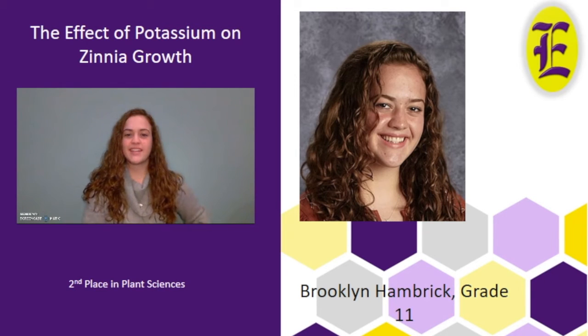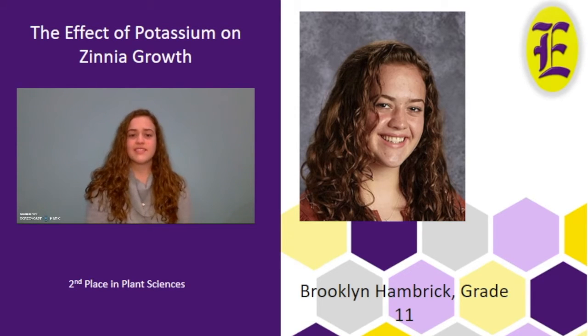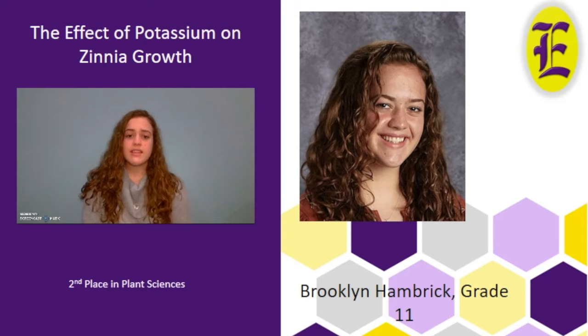Hello, my name is Brooklyn Hambrick. My project is The Effect of Potassium on Zinnia Growth. I chose this experiment because I love plants and gardening, and through research I found that potassium is one of the three key nutrients needed by plants to properly function and grow, so I decided to test if a plant's health would be improved by adding this nutrient. I used zinnias because they are easy to manage and fast growing. I hypothesized that adding 10 milliliters of potassium sulfate and 5 milliliters of distilled water would cause an increase in biomass and present a noticeable health difference. I prepared 10 different pots for three test groups and one control group. The control received 15 milliliters of only distilled water, the low group received 5 milliliters of potassium sulfate, the medium group had 10 milliliters, and the high group had 15 milliliters of only potassium sulfate.